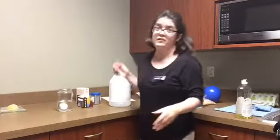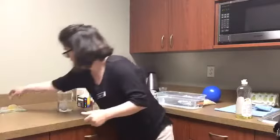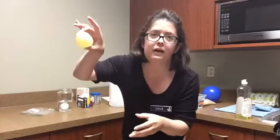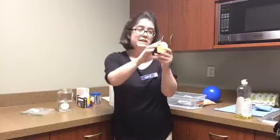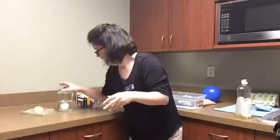The egg shell contains calcium carbonate, which interacts with the vinegar to make carbon dioxide — which is the same thing that we breathe out. And this is what the final product is going to look like — it's almost like a rubber egg. It has a little rubbery texture to it and you can kind of see the yolk a little bit. It's a really cool experiment, super easy, and a lot of fun to try at home.